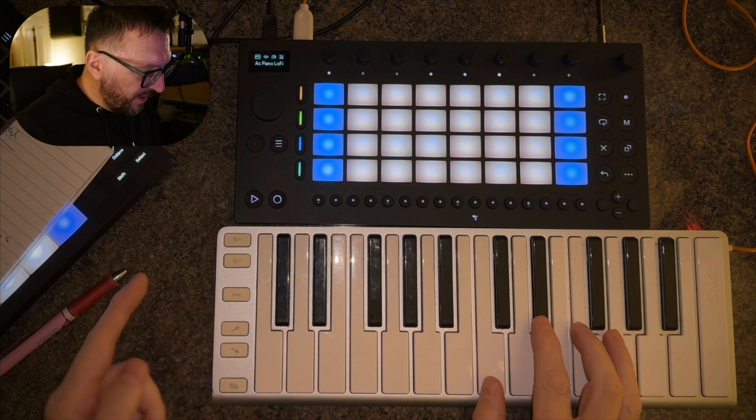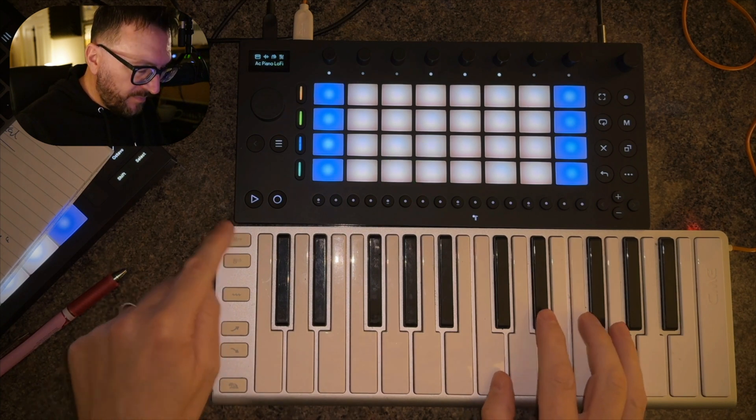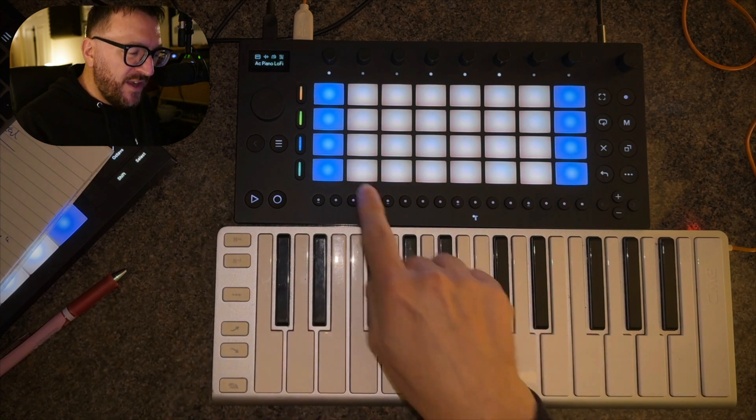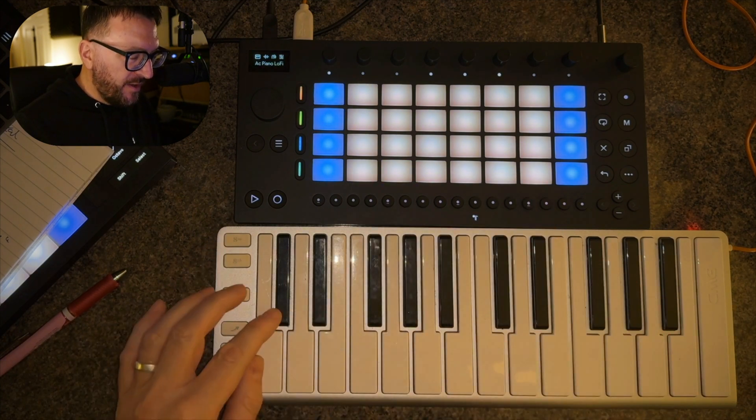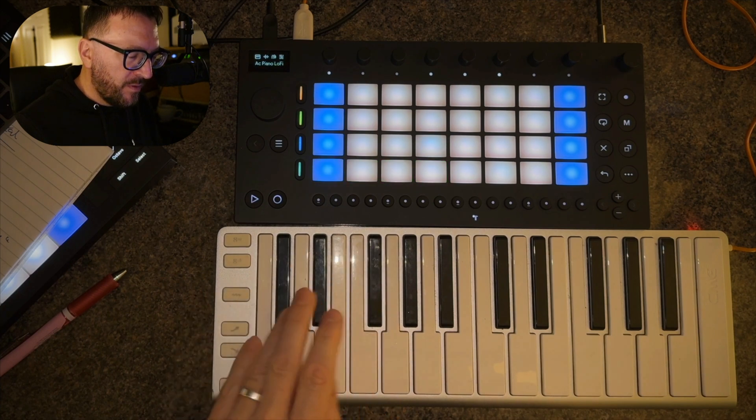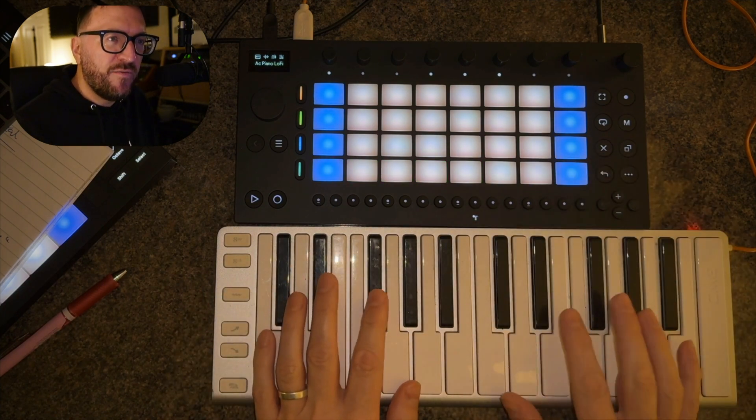I can change the octave on here, and obviously it doesn't stop me from playing chromatically. So I can still play outside of the scale notes if I want to.